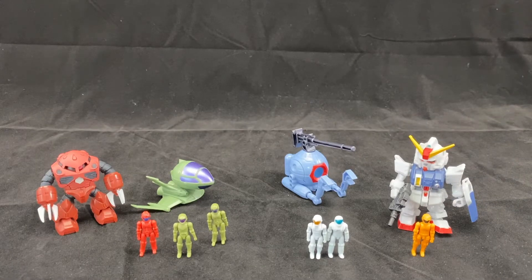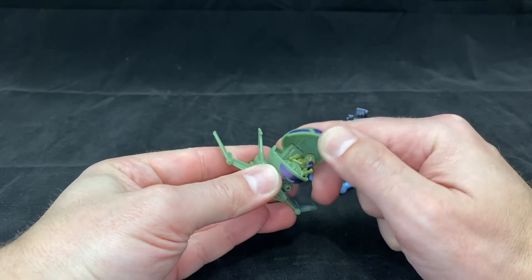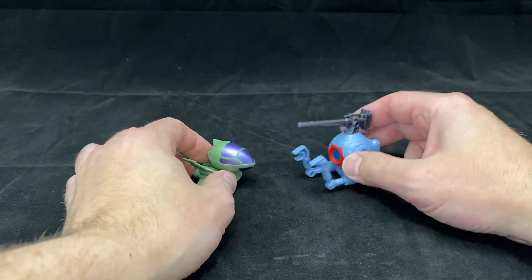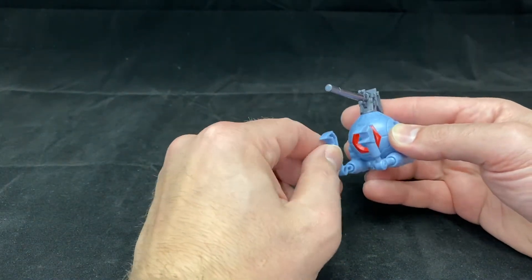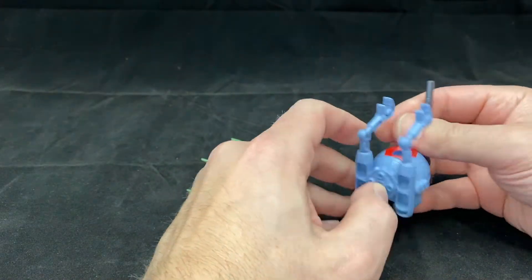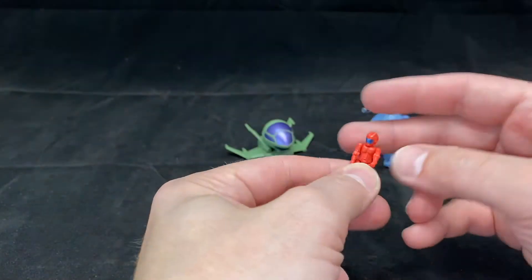These are quite small — very minuscule. As far as articulation on the vehicles goes, this one really doesn't have any other than the cockpit. The cockpit opens up and we've got our pilot inside. It assembles from this piece here and there are little pegs all over it, so you can put it on an action stand. I do wonder if you can do some parts combining, which could be pretty fun. This one has a ball joint on these claws but not a whole lot of movement. You can also rotate the cannon on top and open the cockpit to put the pilot inside.